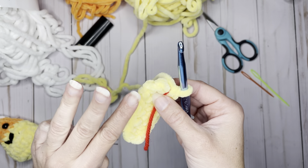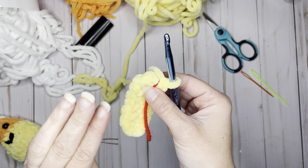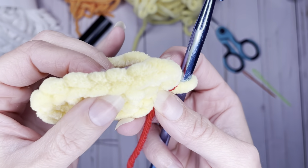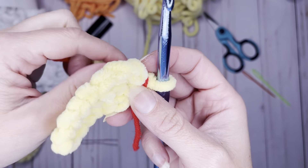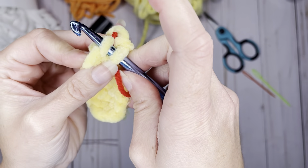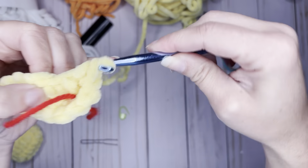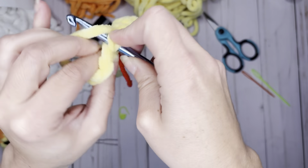For rounds two, three, and four, we're going to do the same thing — a single crochet all the way around for three rows, all 16 single crochets per round. We're only going to be working in the front loop. When you look at your piece, you'll see a front loop and a back loop — traditionally you go under both, but for this pattern we're only going under the front loop. Single crochet in the front loops only all the way around until you get back to your stitch marker, for a total of 16 stitches at the end of round two.